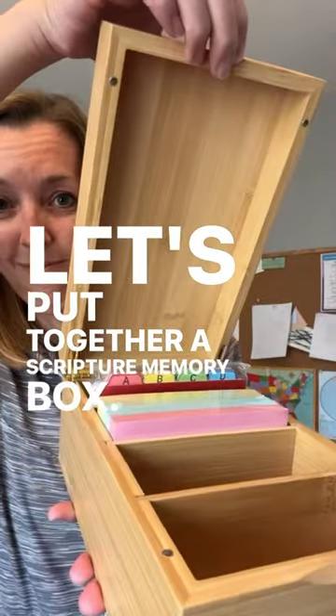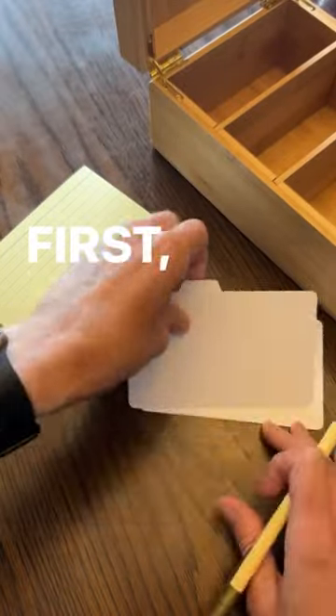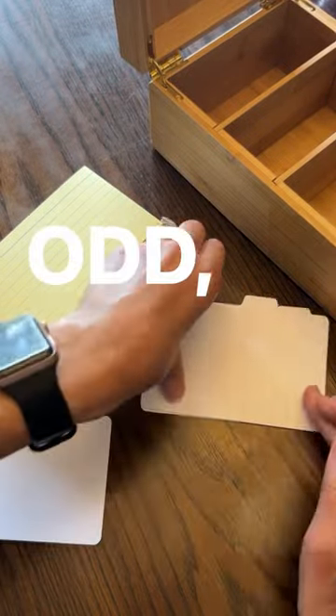Let's put together a scripture memory box. First, you're going to take three tabs and label them daily, odd, and even.